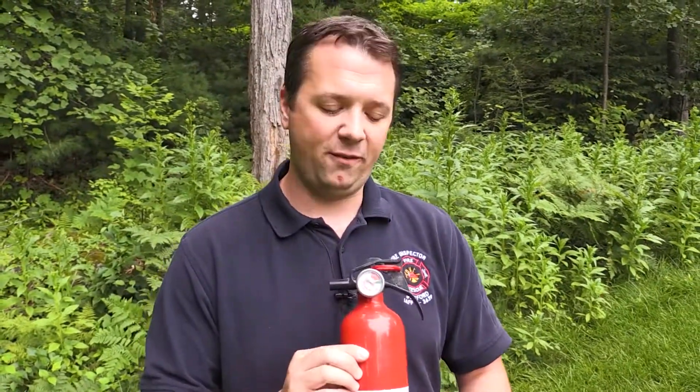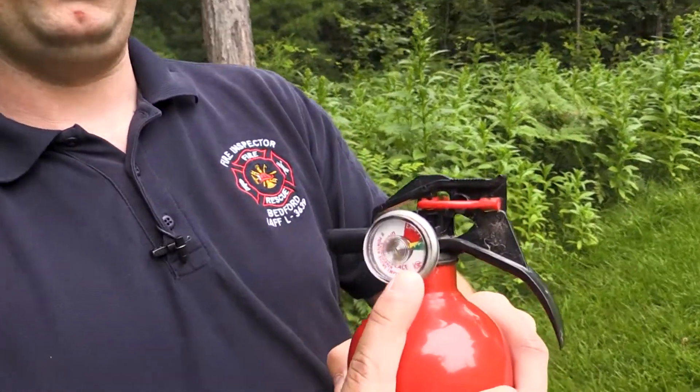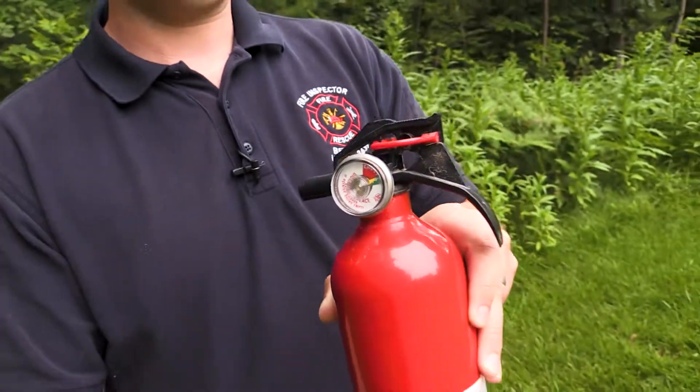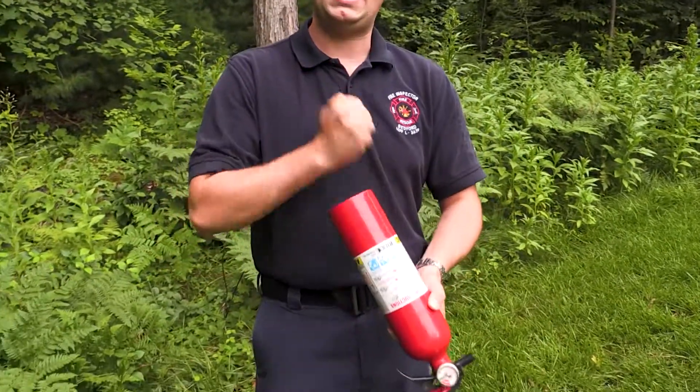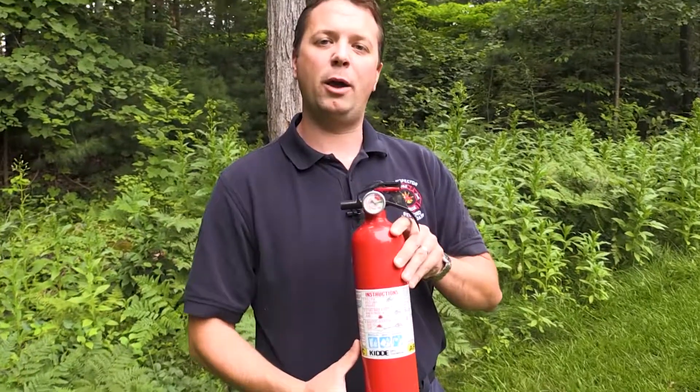Every year or so, you want to take your fire extinguisher and make sure the gauge is in the green where it's full. Then you want to invert it a couple of times upside down and give it a couple of taps, because there's some dry powder in here that if you leave it too long will become solidified and it won't work properly.